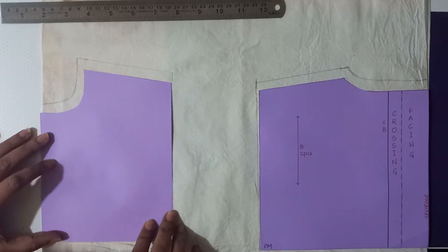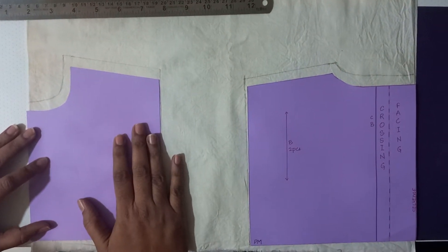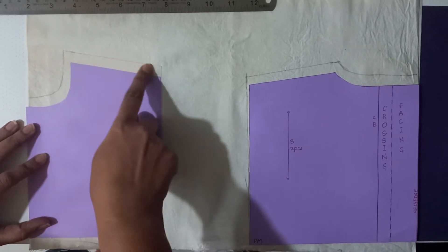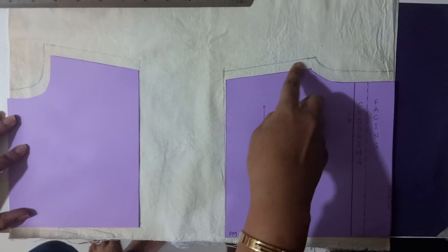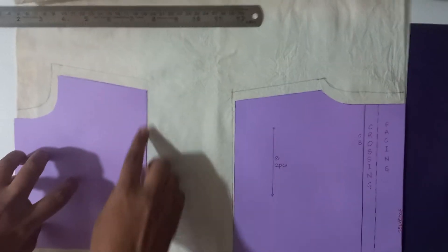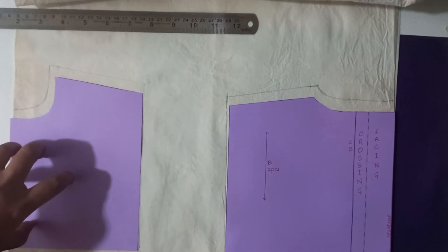As far as the seam allowances are concerned, since we are only making this as a sample for the template, I have left a seam allowance of one centimeter along the neck and one centimeter along the shoulder. Same at the back — one centimeter at the shoulder and one at the neck. This is the only seam allowance you need to add. There will be no seam allowance along the side and the hem of the template. Let's cut it.